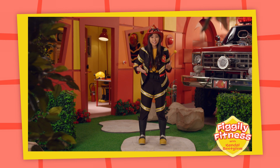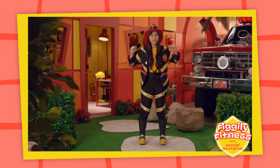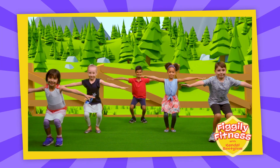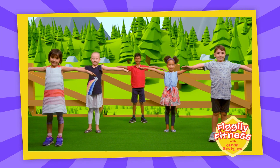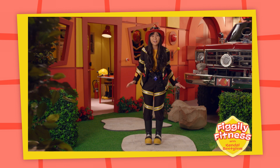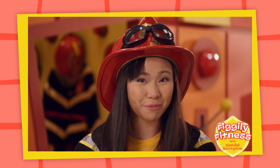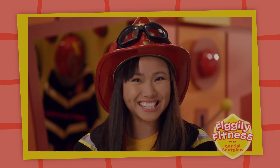Great job! Now let's try bending our knees with our hands up to our sides! That was a lot of fun and a great way to help your body stay strong! Remember to do some Fo-Fo-Figly Fitness every day!